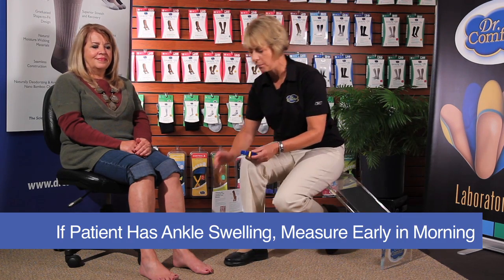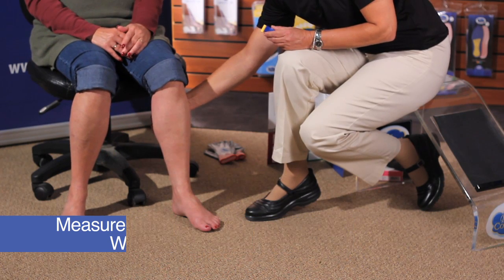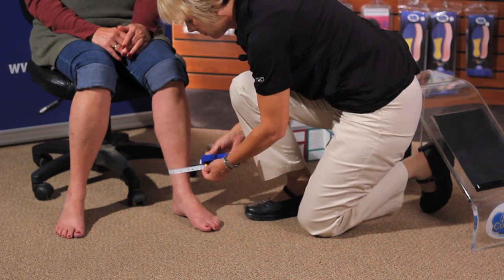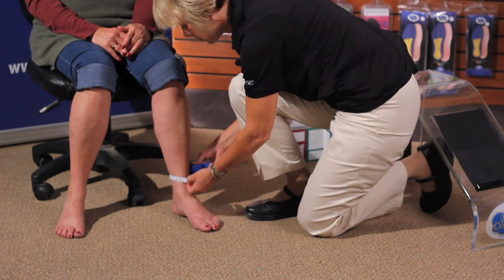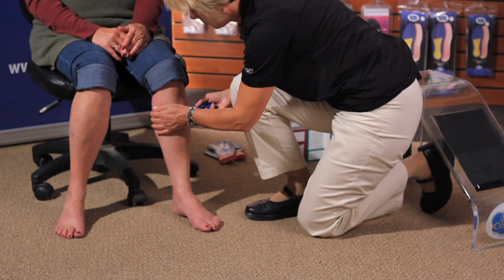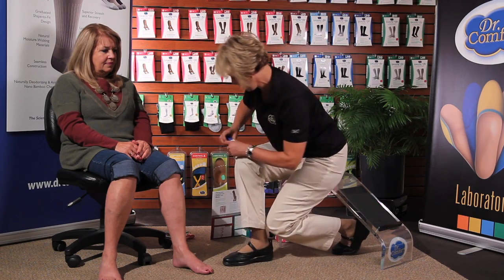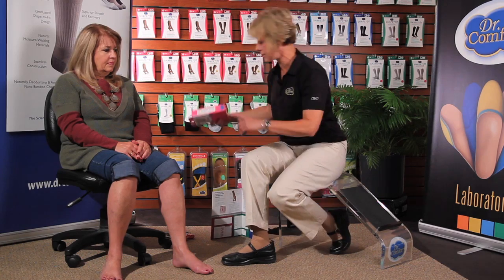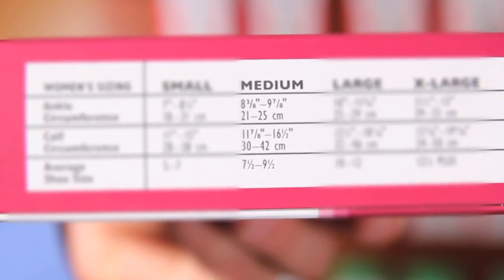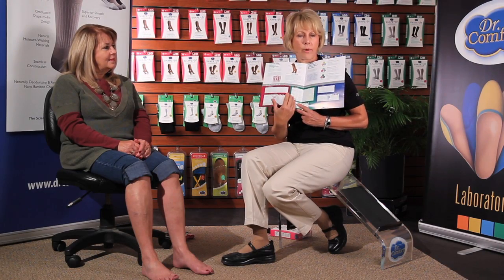When you measure, you want the smallest part of the ankle above the bone and the widest part of the calf. The widest part of the calf can sometimes be found by pushing on the calf muscle. Take your tape measure, measure around the ankle — Kathleen measures nine inches — and the widest part of the calf — Kathleen measures fifteen and a half. Then you can look on your Dr. Comfort Shape-to-Fit box on the side to see the corresponding size. It would be a medium for Kathleen, or you can look in the Dr. Comfort Shape-to-Fit product selection guide.